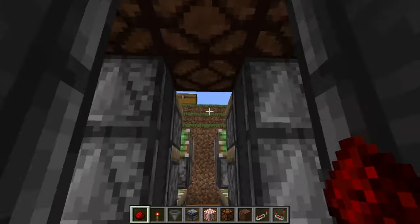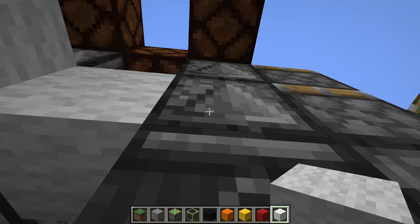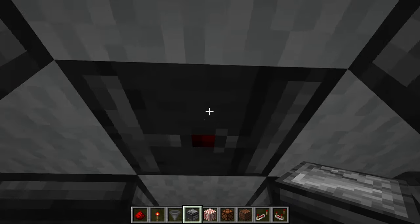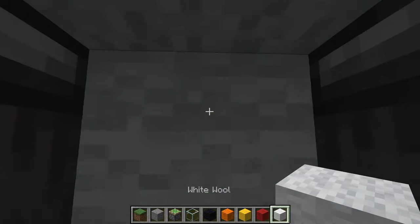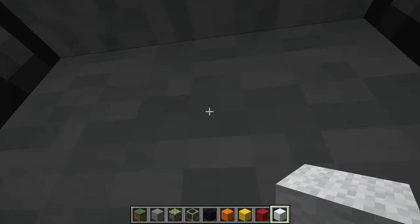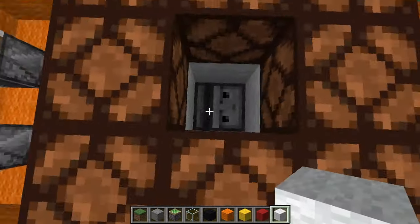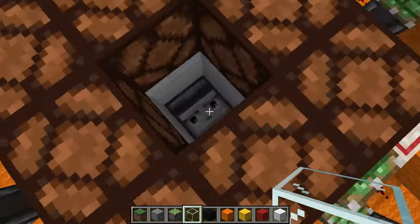Next, what you want to do is break out this middle piece and then place wool in these four places here. Now take an observer and face it up like this. Then finally place your last wool here — that way the signal will go through and get to this note block, but it will still be protected from the noise. Now go back to the top and fill in these four spots so that the observer is facing straight up with nothing else. It should look like this.